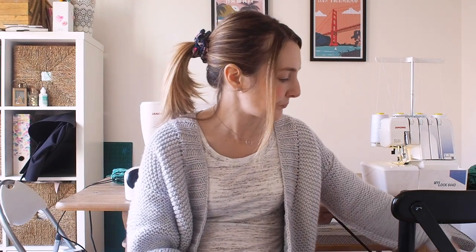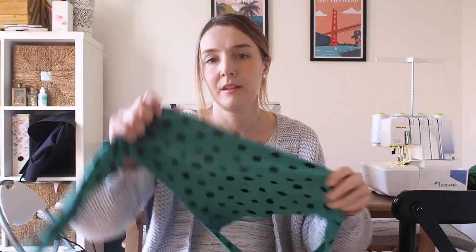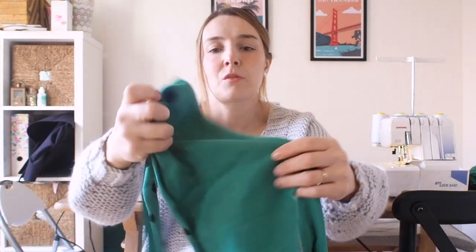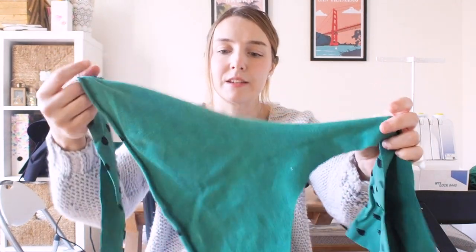I'm going to be sewing it from this lovely stretchy fleece-back sweatshirt fabric. It's got quite a lot of stretch, which is really nice, and it's really soft, fleecy, and cozy on the back. I think that will be lovely for wintertime because it'll be nice and cozy and warm. It's actually quite thin so I'm hoping it's going to be okay to sew on the sewing machine and the overlocker.